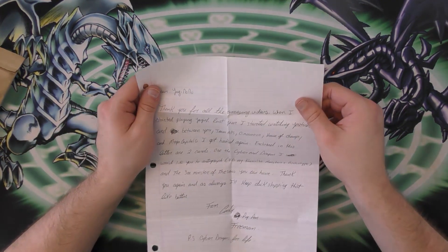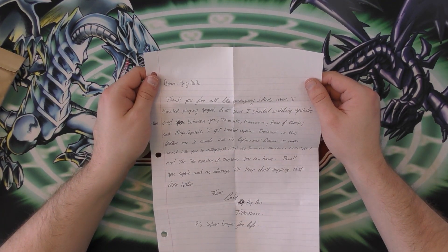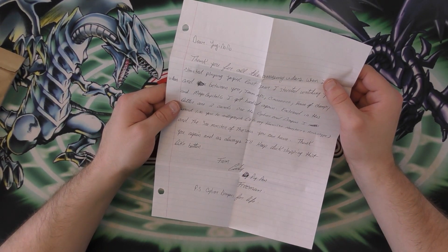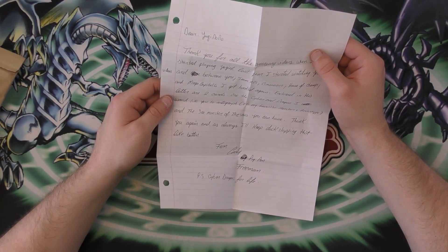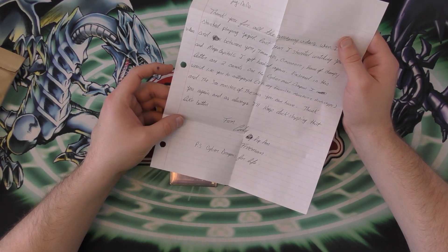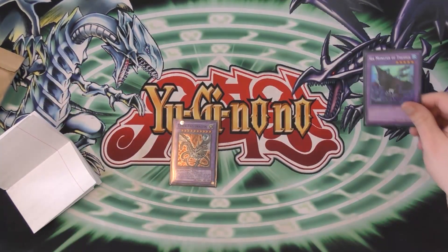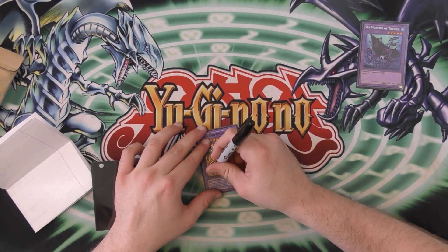Dear Yugi No-No, thank you for all the amazing videos. When I started playing Yu-Gi-Oh last year, I started watching YouTube videos, and between you, Team APS, CMO, House of Champs, and Mega Capital G, I got hooked again. Enclosed are two cards — the Cyber Endragon I would like you to autograph; it's my favorite monster archetype. And the Sea Monster of Theseus, you can have. Thank you again, and as always, I'll keep dick-slapping that like button. P.S. Cyber Dragons for life! The Sea Monster of Theseus is amazing — it lets you go into Crystal Wing and all that stuff with Cyber Dragons. I will definitely sign this Cyber Endragon.